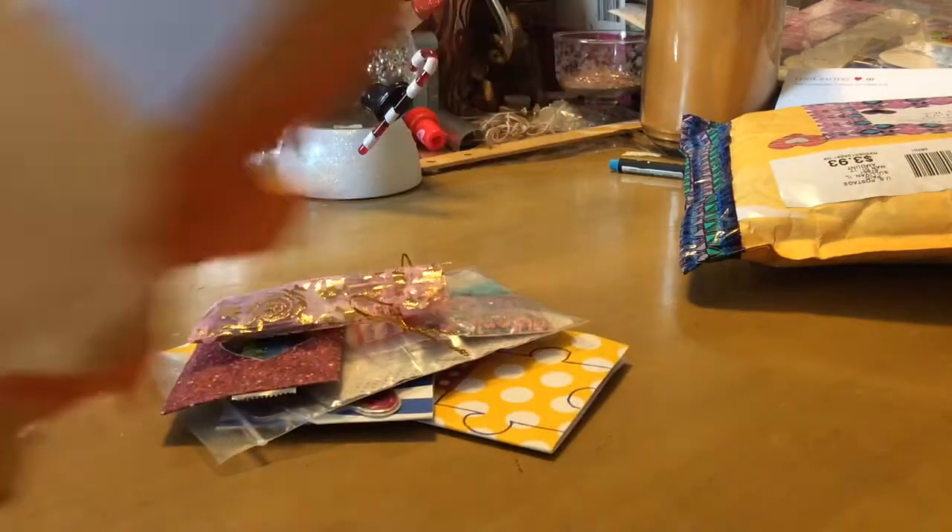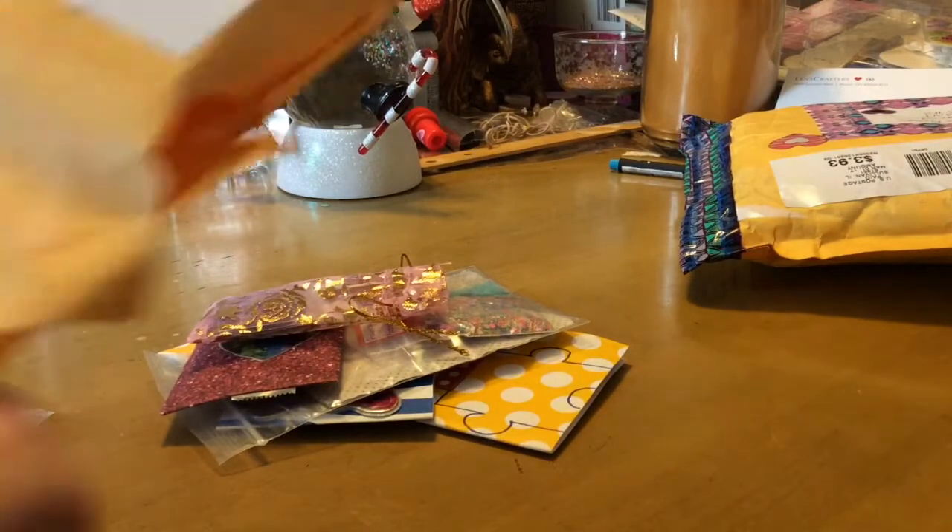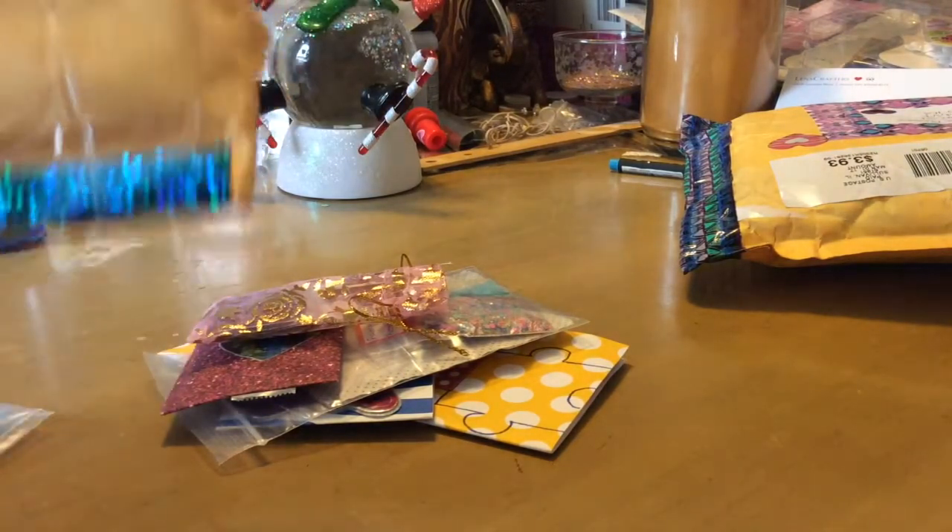Good morning! I have my swap back — my autism swap back from Evie Pecazito 929. I'm super excited.